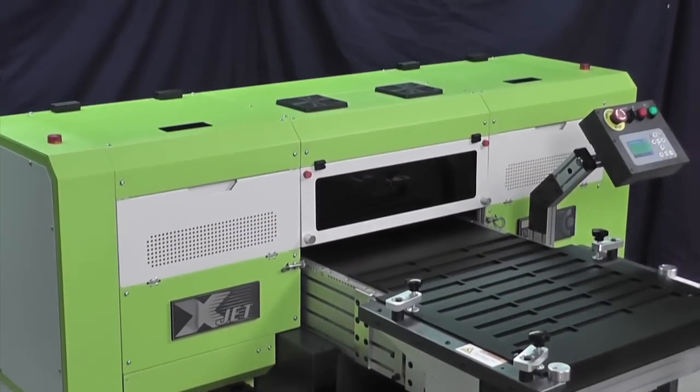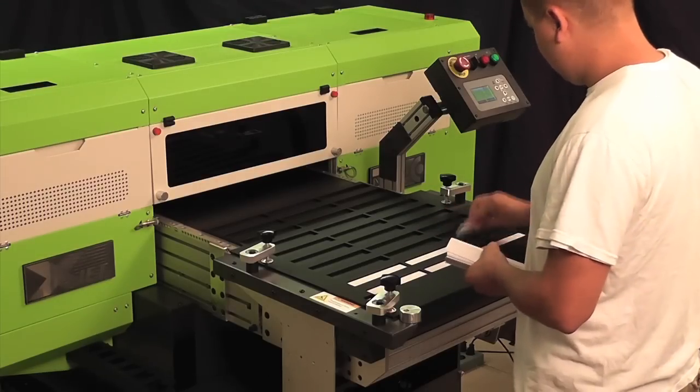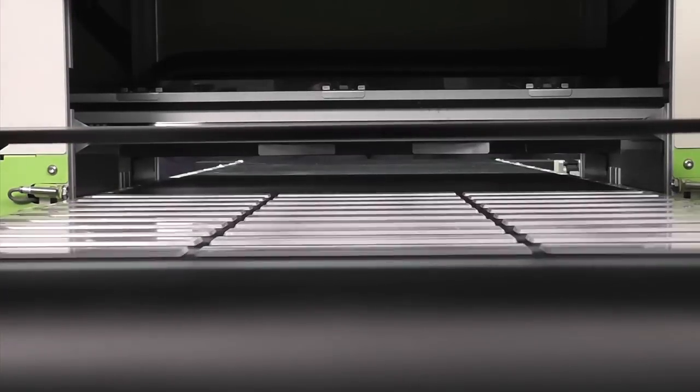This industrial inkjet printer is fast. Print an entire 19.7 inch by 23.6 inch area in only 90 seconds.